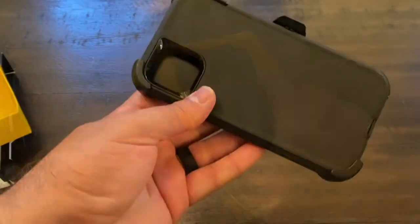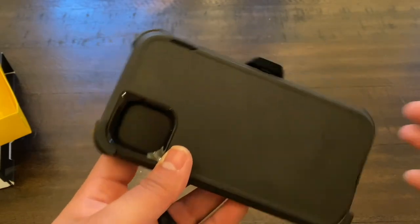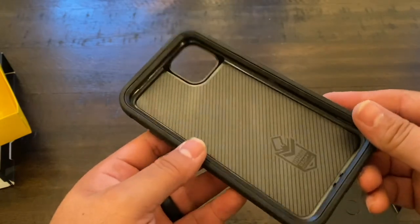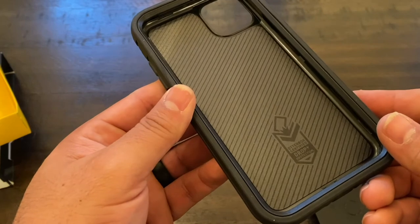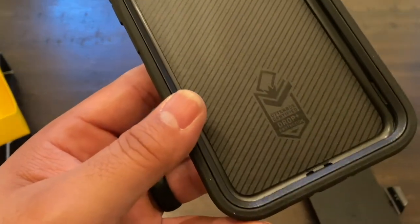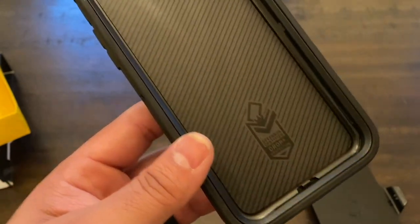The biggest difference between the two: the OtterBox Defender comes with three layers of protection, the Commuter comes with two. If you're a mechanic, a construction worker, or someone putting your phone through more stress, the Defender is probably the better choice. The Defender also comes with a belt holster or clip — the Commuter does not.